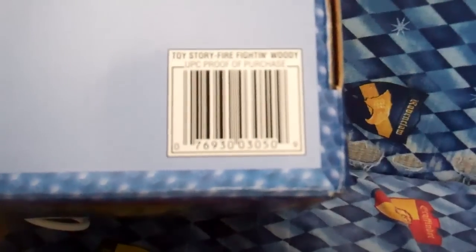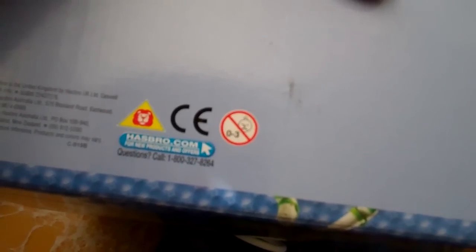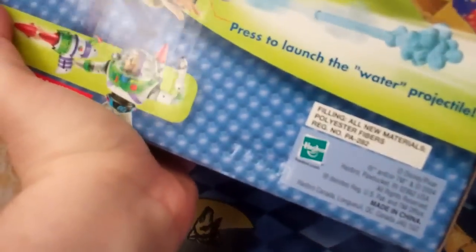UPC 07693030509. Not for children under three. It was put out by Hasbro — it doesn't look like it's got the year on the back here, but in 2004. It was put out by Hasbro in 2004.